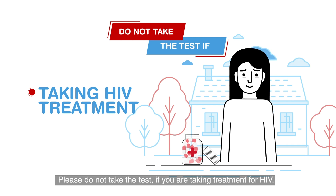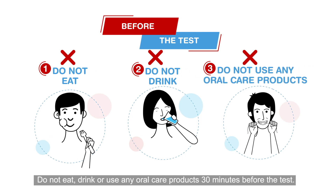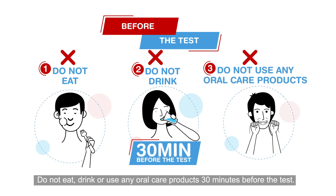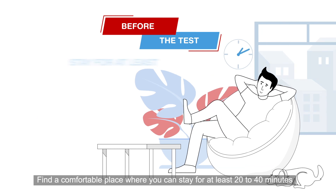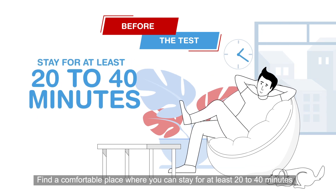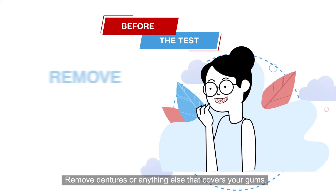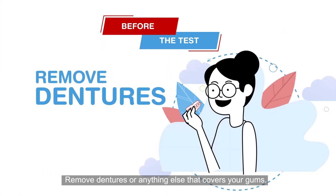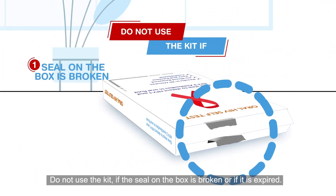Please do not take the test if you are taking treatment for HIV. Do not eat, drink, or use any oral care products 30 minutes before the test. Find a comfortable place where you can stay for at least 20 to 40 minutes and keep a timer or watch with you. Remove dentures or anything else that covers your gums.